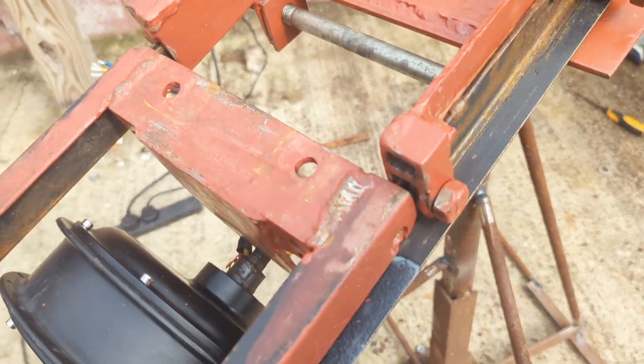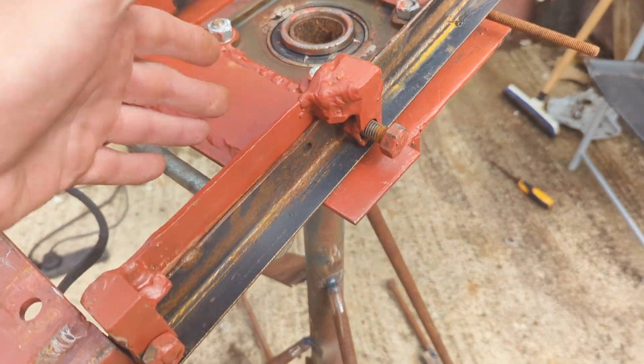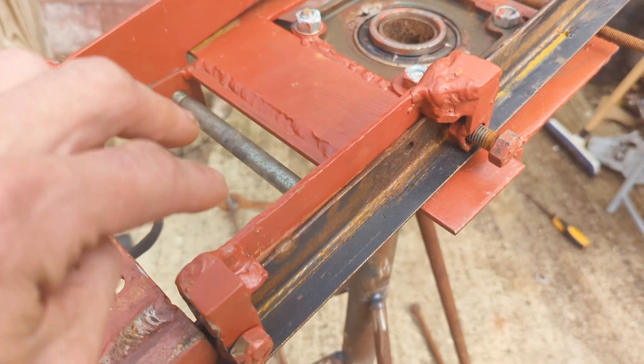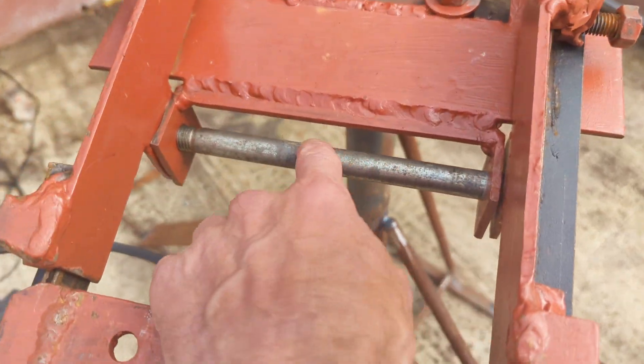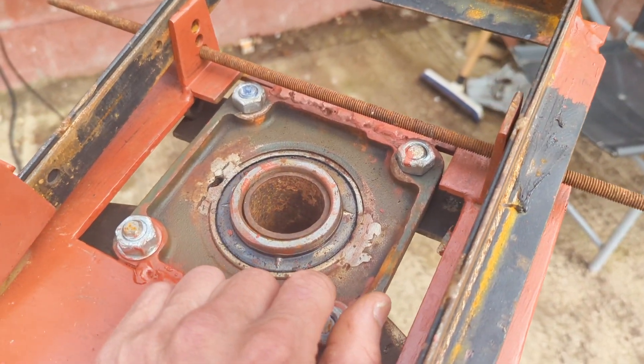I'm literally making this up as I go along. I know the basic design I want. This mechanism was a bit over the top, although it does what it's supposed to. Next time, if there is a next time, I wouldn't use that design — but this is pretty cool, and we'll have to see how well it works when it gets up there.